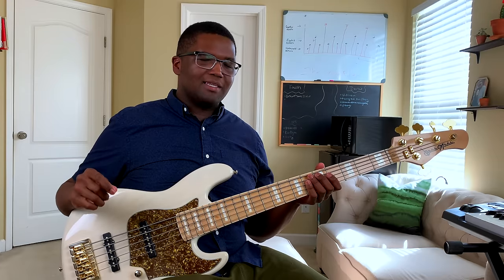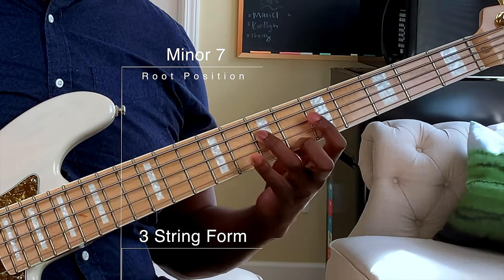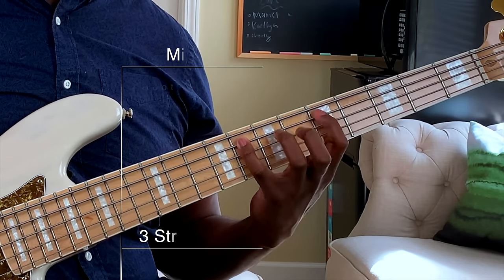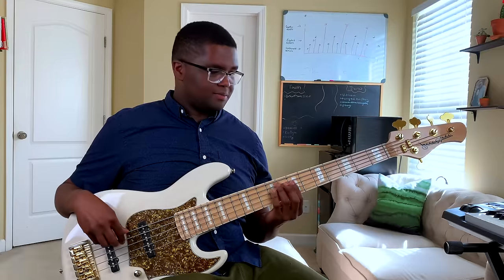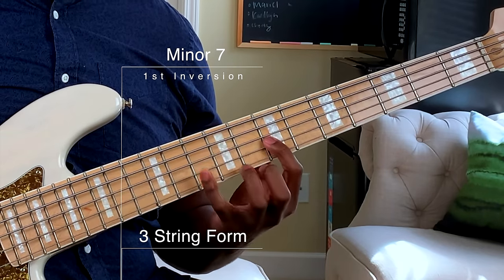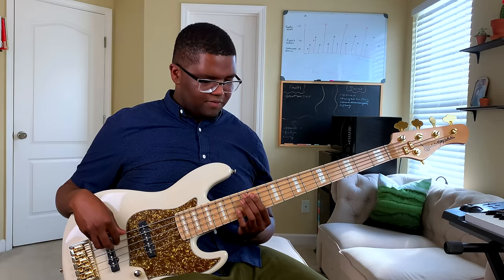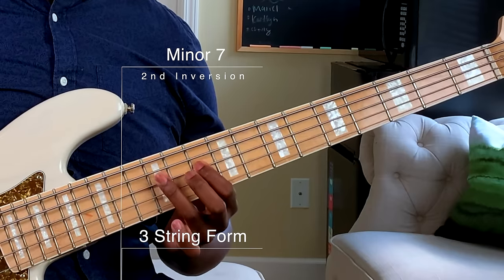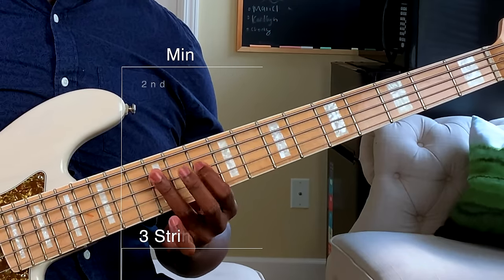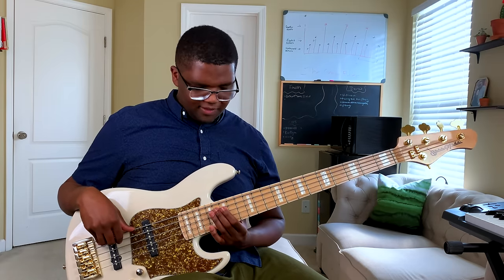So now let's take a look at the minor seven. Root position: one, flat three, five, flat seven. Inversion starting from the flat three — then inversion starting from the five — then inversion starting on the flat seven.